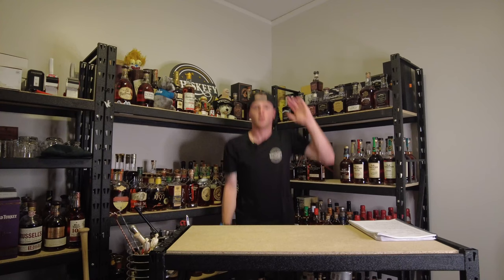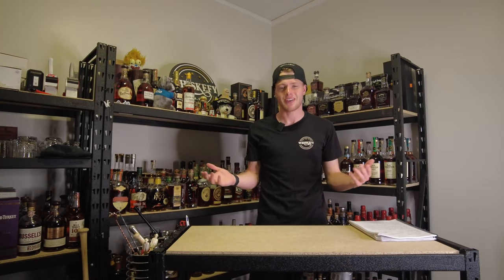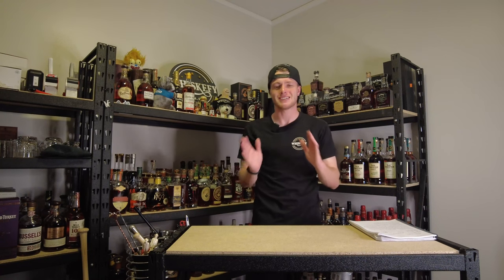Hey guys, it's your boy Jez from WhiskerFi. I just wanted to start off today's video with a quick snapshot from today with UpDog. You're probably wondering, what's up dog? Not much, my man. What's up with you? Love y'all. What's up guys?